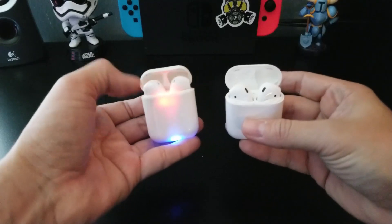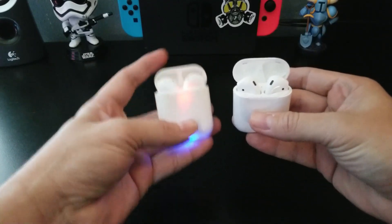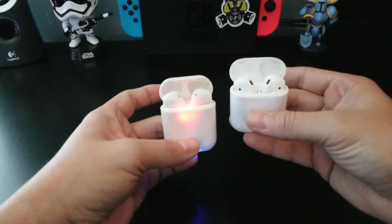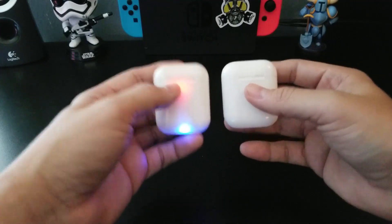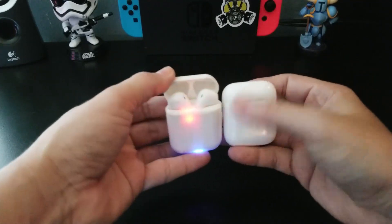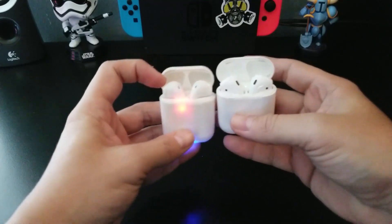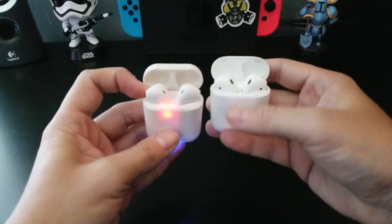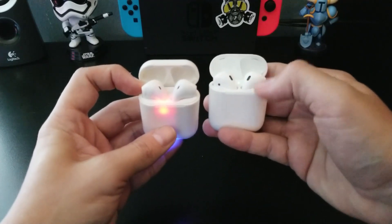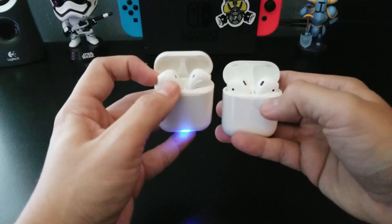This one is a little flimsy — you can hear it, it's cheap plastic. I mean, twenty dollars, come on. This one is a little bit more secure, it feels a little bit more well done. This one does have the little sensor on the top as well as on the side; this one does not have it.